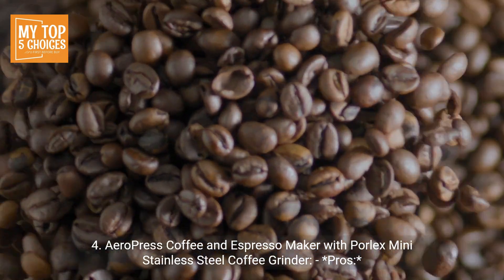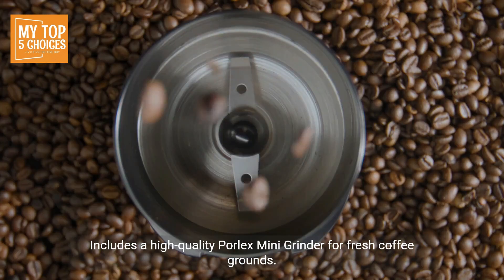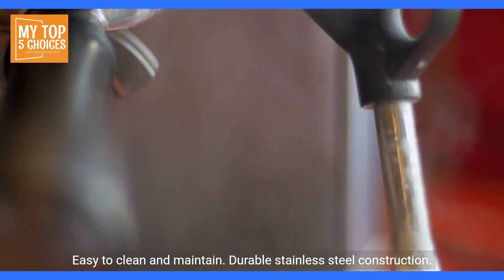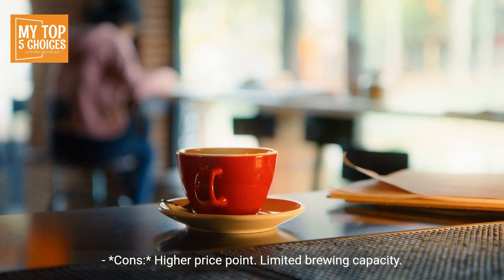4. Aeropress Coffee and Espresso Maker with Porlex Mini Stainless Steel Coffee Grinder. Pros: includes a high-quality Porlex Mini Grinder for fresh coffee grounds. Portable and travel-friendly. Versatile brewing options. Easy to clean and maintain. Durable stainless steel construction. Cons: higher price point. Limited brewing capacity.